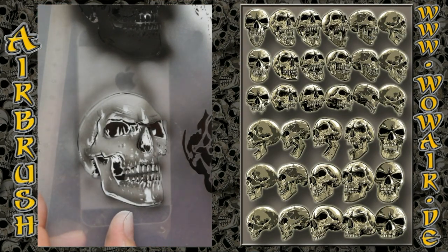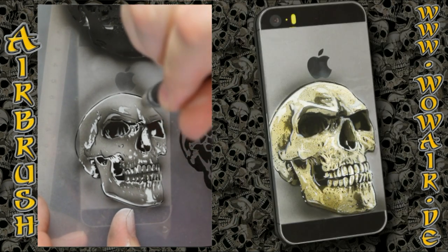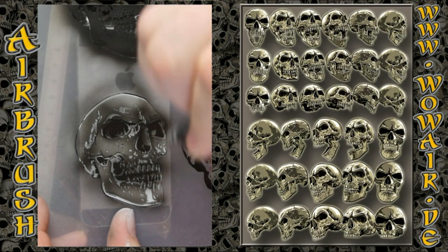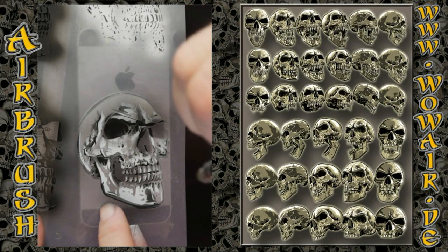I'm staying with the black airbrush and doing a dark gray for the third stencil, especially in the jaw. The nose and the eye socket I'm going a little bit darker, and now comes the light gray.